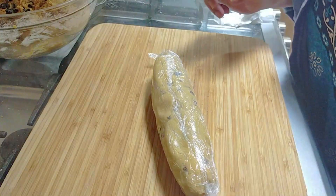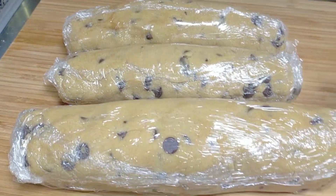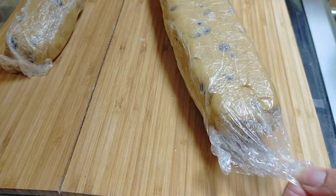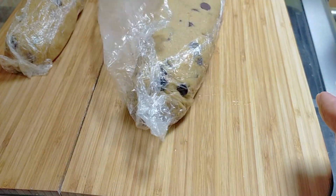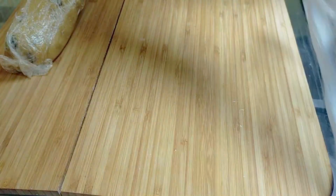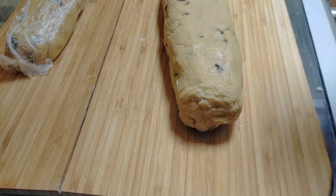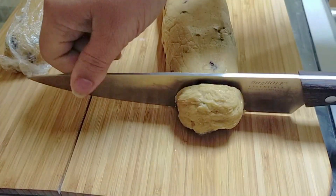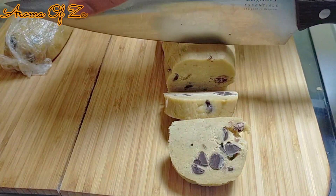When I used to work in the bakery, this is how we do it. You want to put them in the fridge for at least half an hour before you cut them because they're going to be frozen. Make sure that your oven is ready at 350 degrees Fahrenheit — that's about 176 Celsius. Then you're just going to slice them to any size you want, but this size gives you a nice medium size.